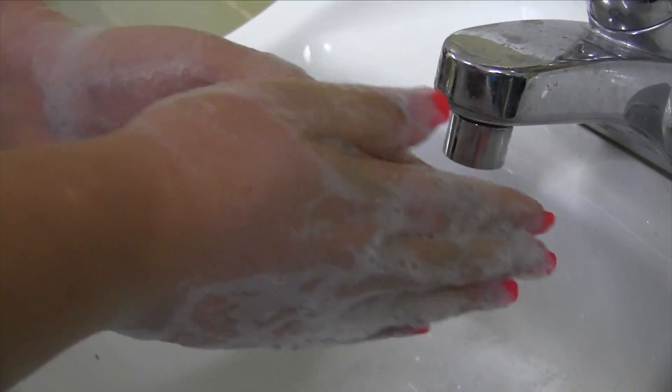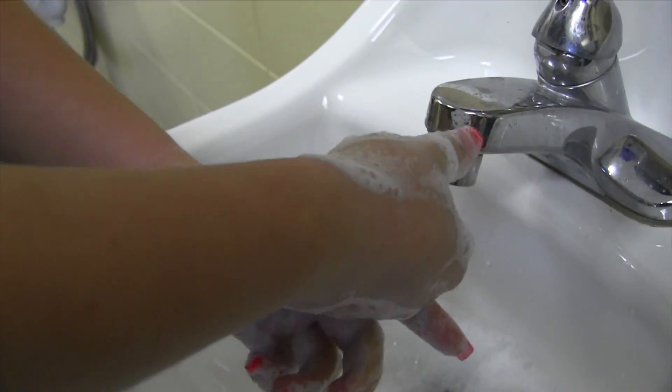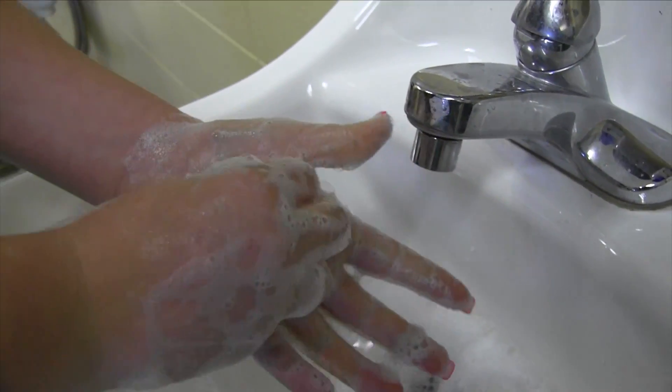Pay attention to the thumbs. And then press your fingertips into the palm of each hand.